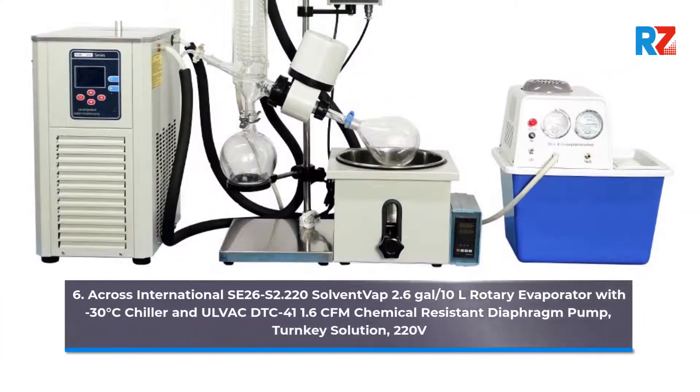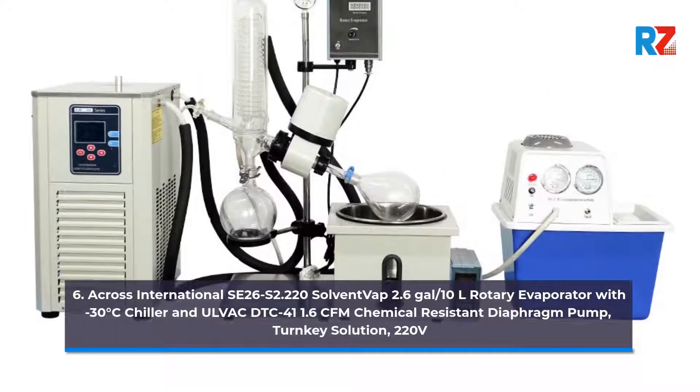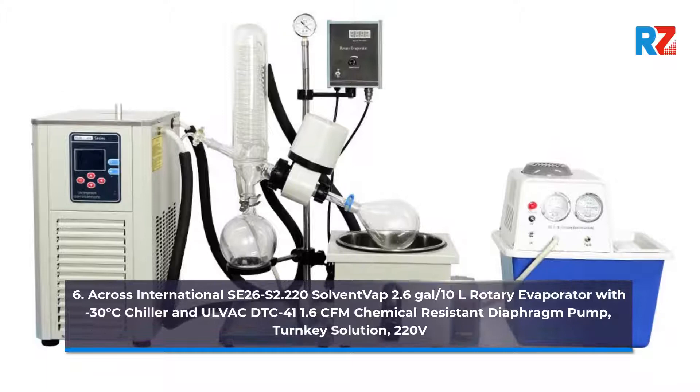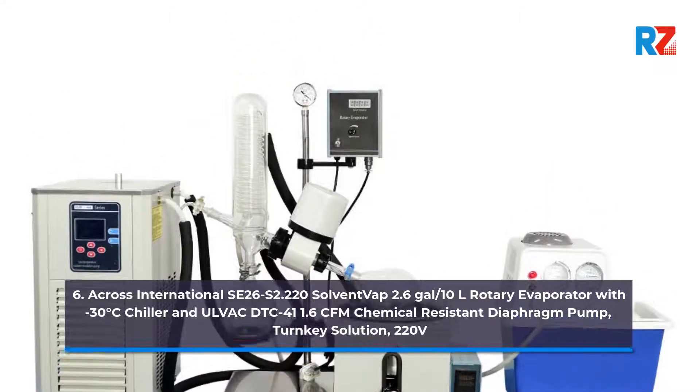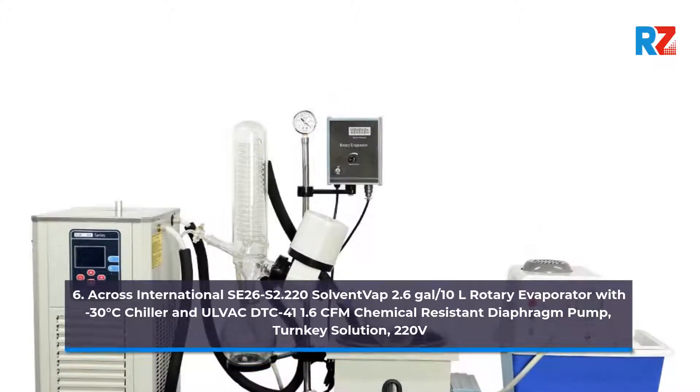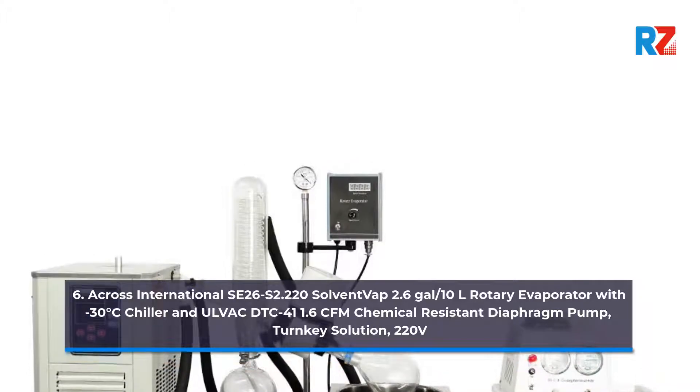6. Across International SC26 S2.220 Solvent Vap 2.6 Gallons / 10 Liters Rotary Evaporator with Minus 30 Degrees Celsius Chiller and Dulvac DTC 41 1.6 CFM Chemical Resistant Diaphragm Pump, Turnkey Solution, 220 Volts.